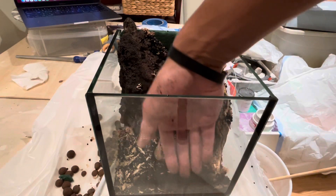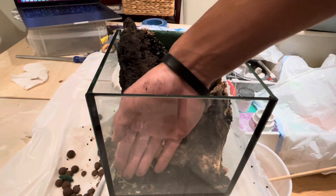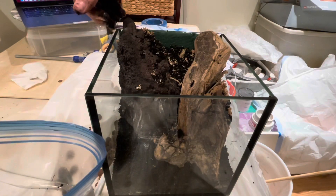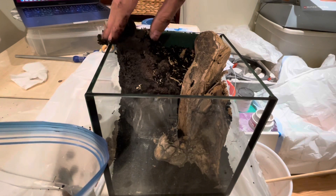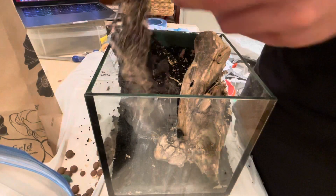I fill up the background, middle ground, and foreground just with aqua soil and sphagnum moss. Aqua soil is inert, so it doesn't mold, and the sphagnum moss retains moisture really, really well. So this is a great mix if you want to keep your terrarium very moist and not worry too much.